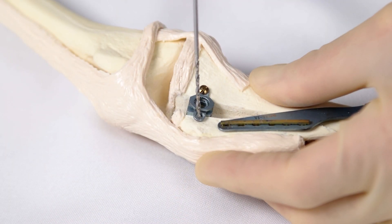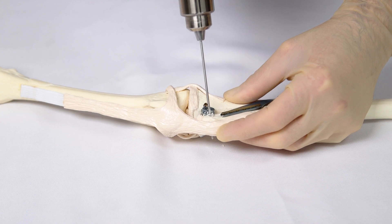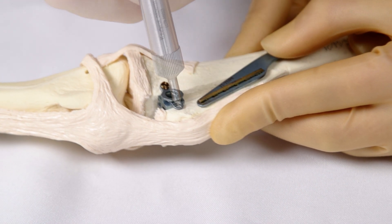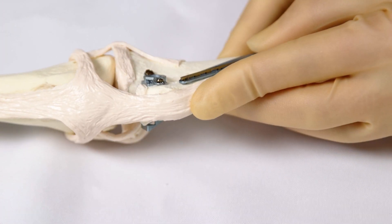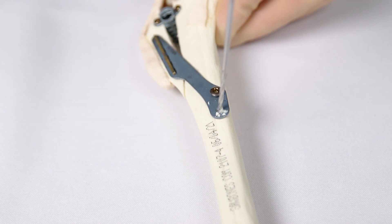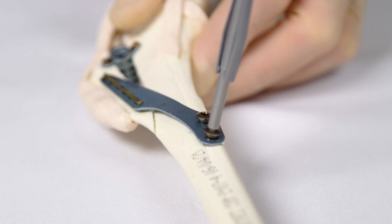Now drill the pilot hole for the cranial cage screw using a 1.8 millimetre drill bit. Aim for where there is most bone stock, usually slightly cranial and slightly distal. Measure the depth of the pilot hole and place a 2.4 millimetre titanium screw of the appropriate length. Ensure that this screw is not over long. Finally, the second distal plate screw is placed — a 2.7 millimetre or 3.5 millimetre screw, as appropriate.